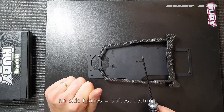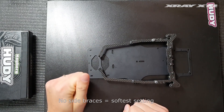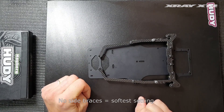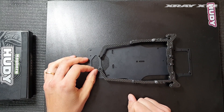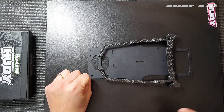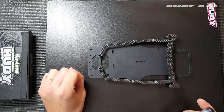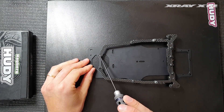I recommend removing them completely if you race on very low grip surfaces such as asphalt or low grip carpet tracks. But for most track conditions I prefer to use at least the two rear points connected, and for higher grip or whenever you need the car to be stiffer and have less roll, I connect also the front point.